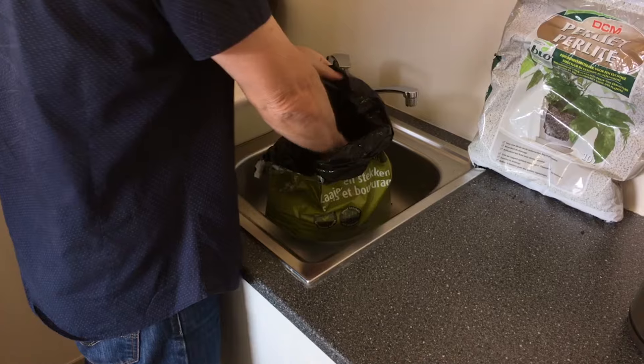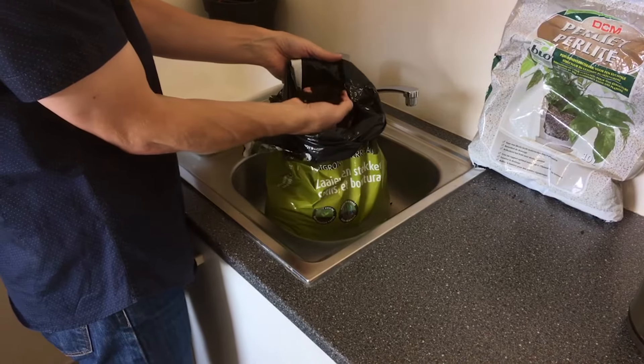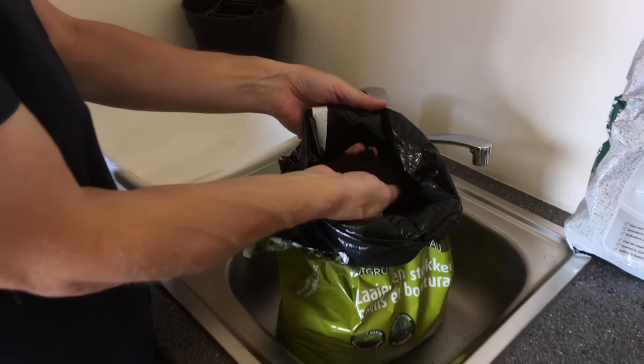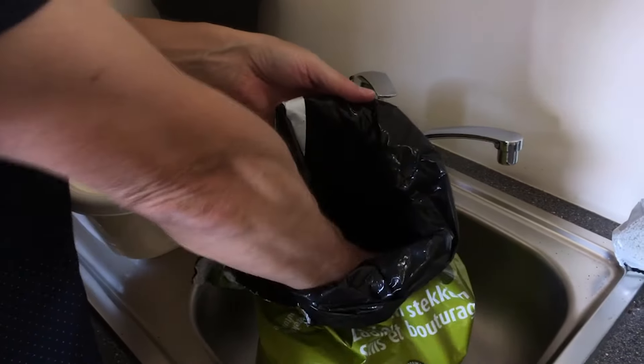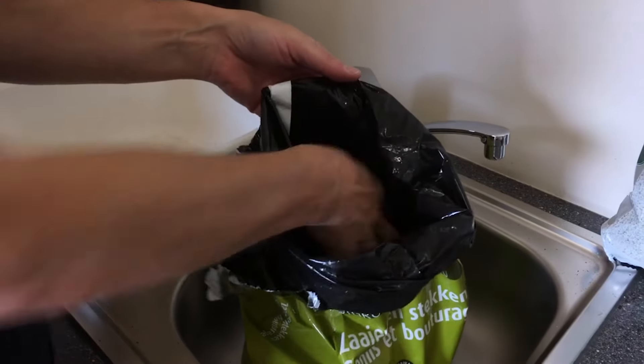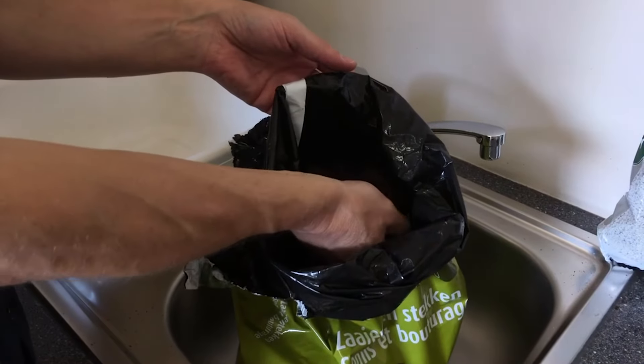It is a great and necessary way to help nurture seedlings and delicate plants by removing pathogens and insects that potentially cause harm. Why do I suggest to sterilize potting soil mix in the first place? Let's take a look at what may happen if you don't sterilize your potting mix.